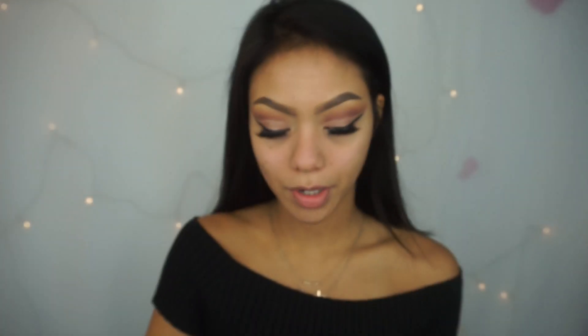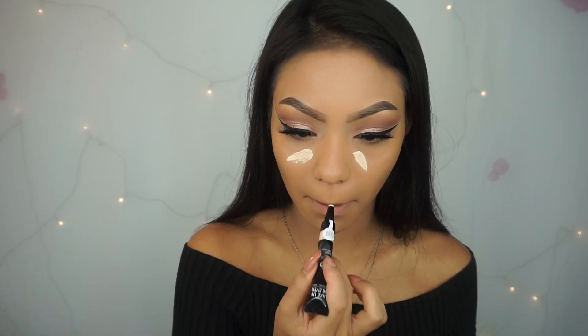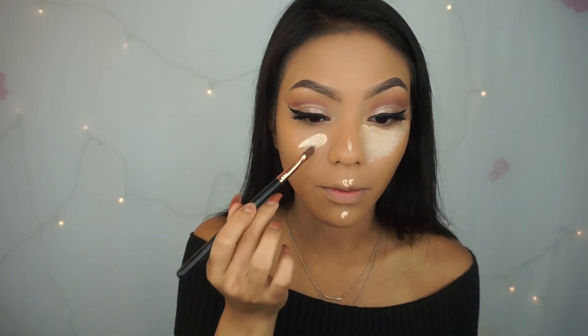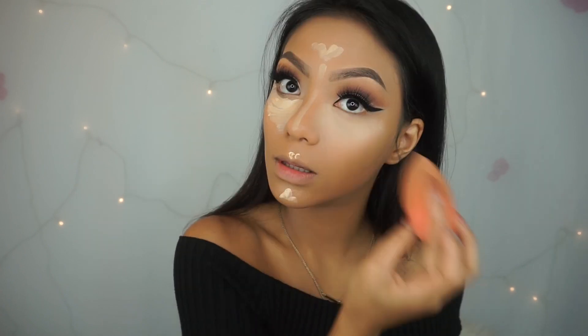Just to bring back some glow and dewiness to the face, I like to apply my Becca Backlight Primer on my T-zone and on the highest points of my cheeks — I feel like it looks healthier. For foundation today, I'm going to be mixing my two Milani foundations in shades 5 and 7. For concealer, I also got this one from GlamBot — this is the Makeup Forever HD Concealer in Y23. A little really does go a long way, so you don't need to apply that much. Blend everything out.